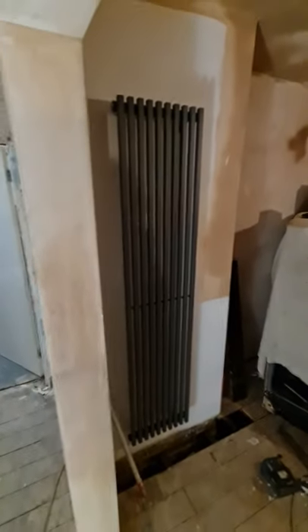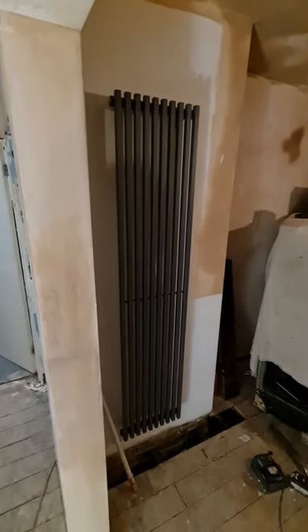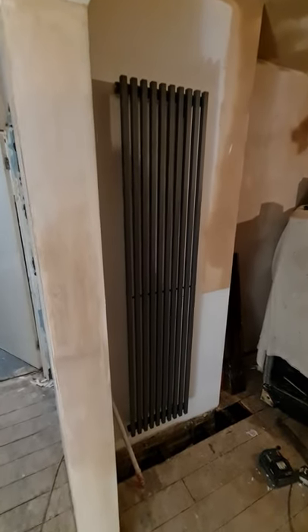We also have another vertical radiator here which looks really nice — it hasn't been plumbed yet either, just hanging there. As I said, I'm just going to paint the walls behind them so that I don't have to remove them once the job is completed.